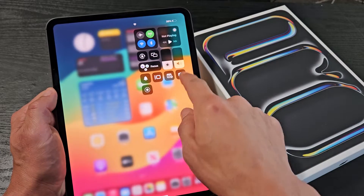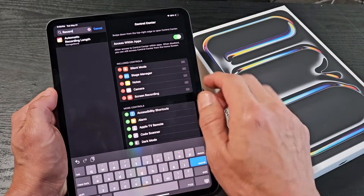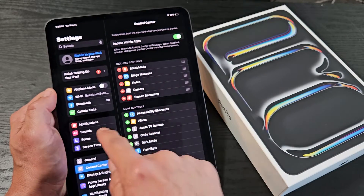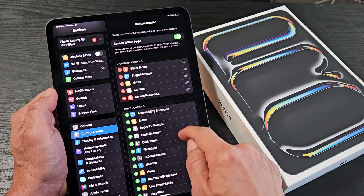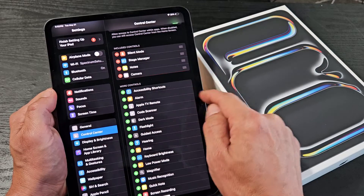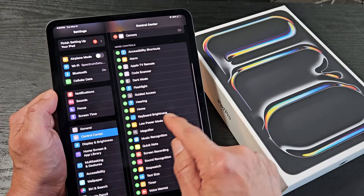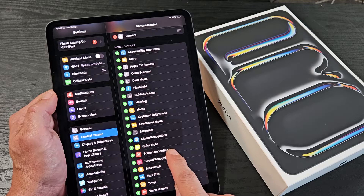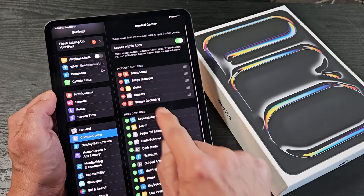Since yours is not there by default, go to Settings, then scroll down to Control Center. Move over to the right and you can see screen recording listed. Let me go ahead and remove it to show you how it looks by default. Now look down here, find screen recording, and tap on the plus sign — and now it's automatically added.